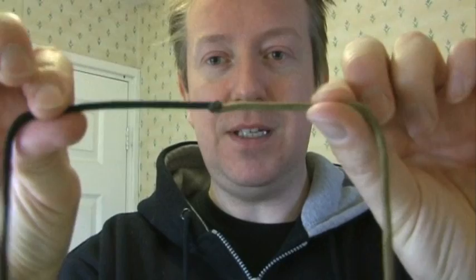Marvellous. So now I've got my two pieces of strand joined together, we can get on and get started.